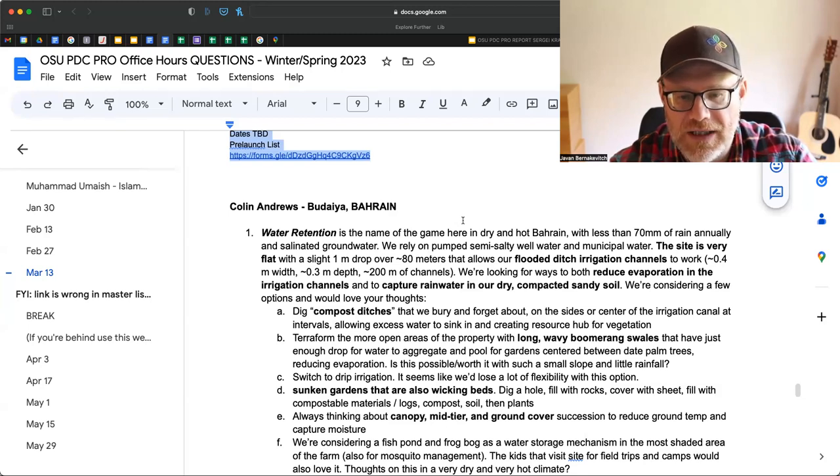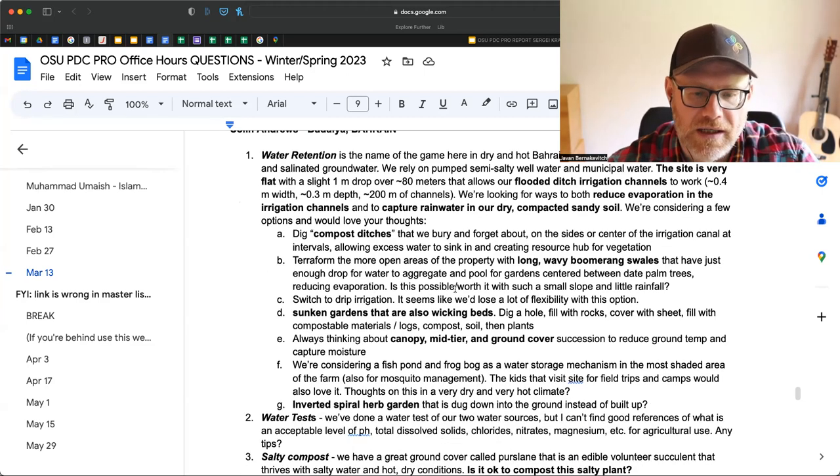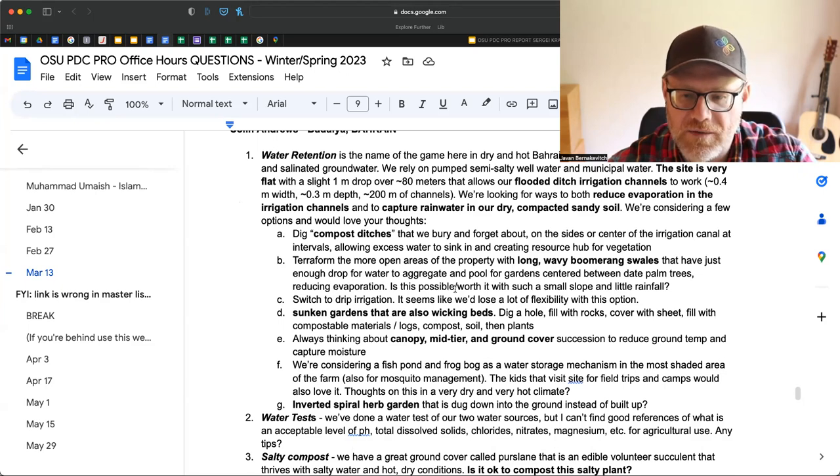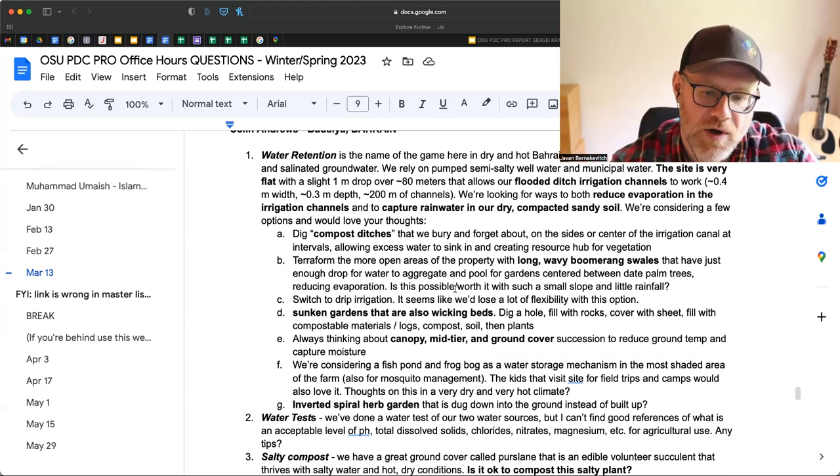Options being considered include: digging compost ditches on the side of the irrigation channel in intervals allowing excess water to sink in; terra-forming with long wavy boomerang swales; switching to drip irrigation; sunken gardens that are also wicking beds — dig a hole, fill with rocks, cover with sheet, fill with compostable material, logs, compost, soil, then plants; always thinking about canopy, mid-tier, and ground cover succession; a fish pond and frog bog for water storage in the most shaded area; and an inverted herb spiral garden.